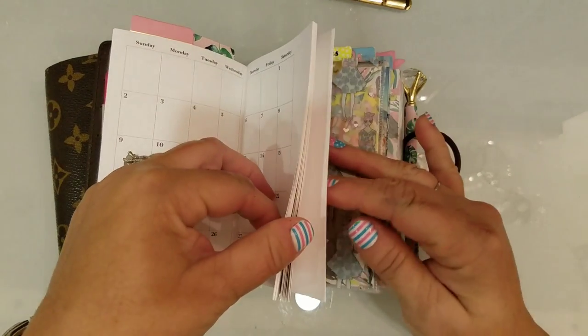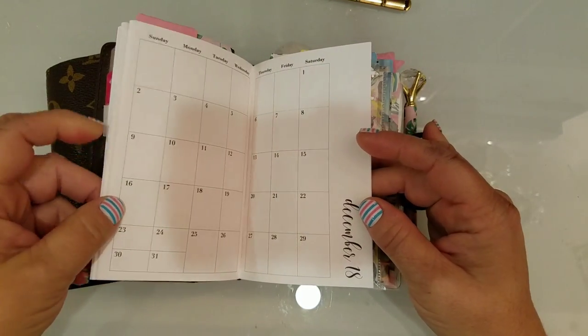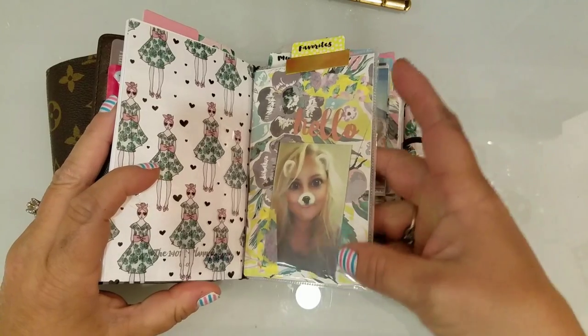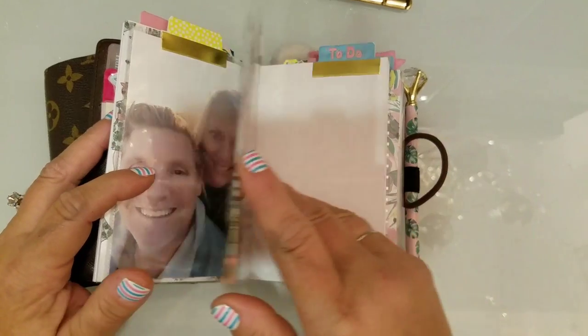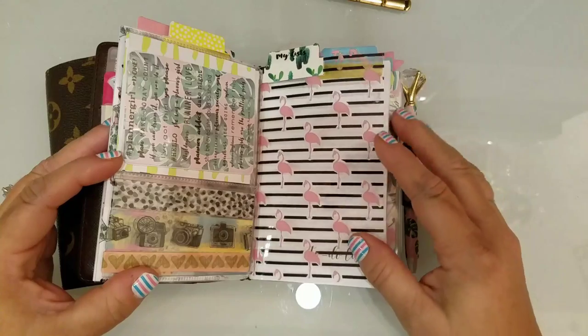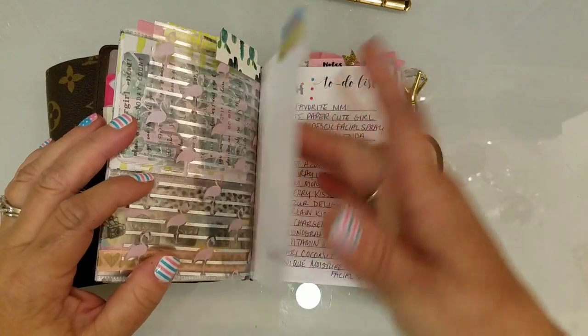I bought the monthly, which starts in July — that's why I haven't decorated it yet — and it goes from July of this year through December of next year. I made this little pocket with some pictures: that's me and my husband. I put some of my favorite washi tape here and some Planner Society stickers.